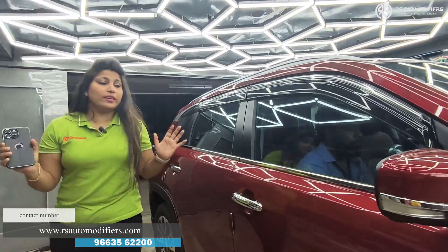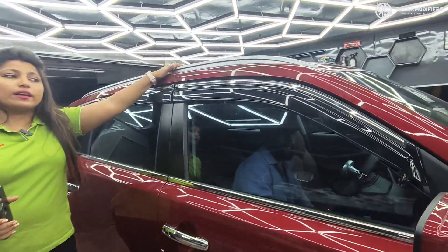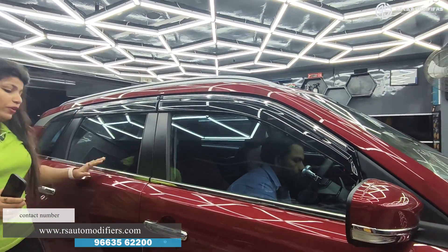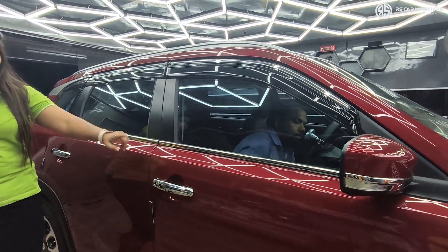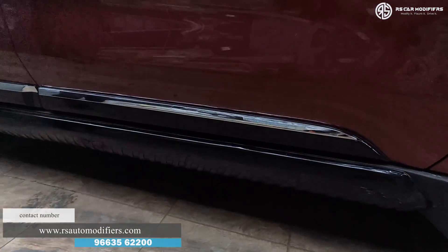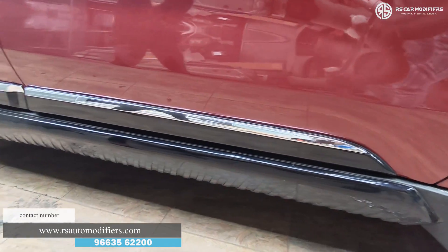We've done a wonderful interior. We made a roof rails upgrade, MGP door visor, window garnish, door handle chrome upgrade, side cladding and side body kit. Just see the finishing.